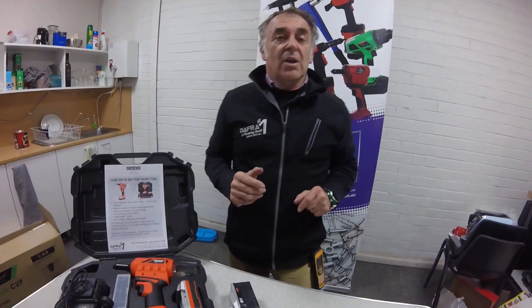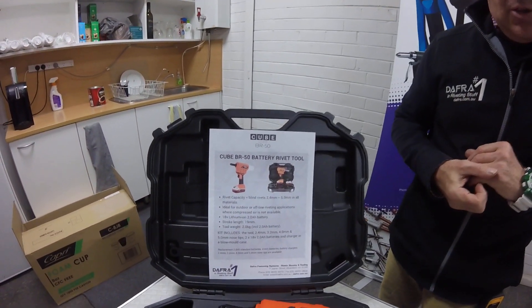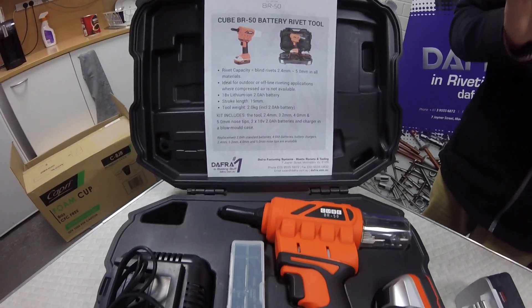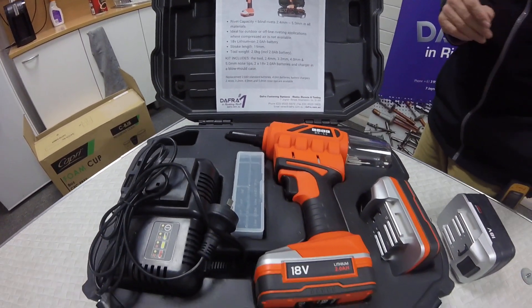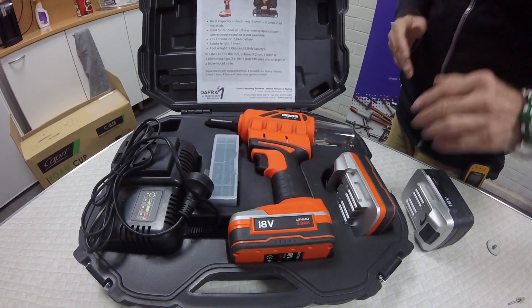Good afternoon everybody and welcome to Dapfra. Today I'm going to introduce you to our new product — it's our QBR50 battery riveting tool. It will pull 3/16ths in all materials including stainless steel. I'll just pull a few up to show you, then I'll show you the features of the tool.